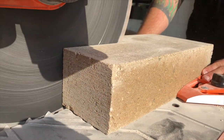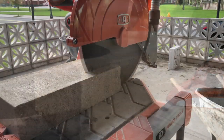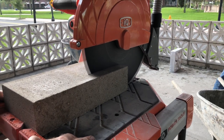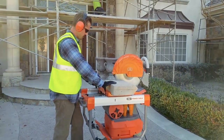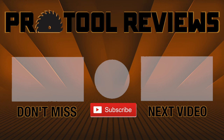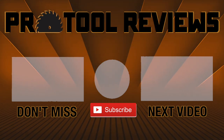The IQ Power Tools dry-cut masonry saw will completely change the way you cut block, for the better. We love it. If you work in masonry and you need to cut pavers, block, or brick, you really owe it to yourself to demo this saw. Just bring your wallet, because you're going to want your own. Help us out by subscribing to the channel below, and tap that bell to get notified when we post new tool reviews and shootouts. And as always, thanks for watching.